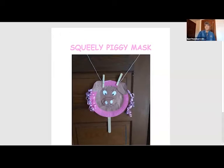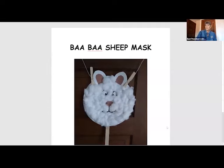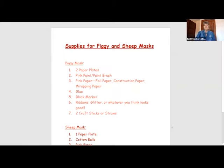We're going to look at the pig mask first — the Skowheely Piggy Mask — and I just want to show you a couple things. I put some extra ribbon curls on it, and I made my nose a little bit puffy so that it stuck up a little bit. And here's the sheep mask — the baba sheep mask. Now let's look at what materials and supplies we're going to need for both projects.